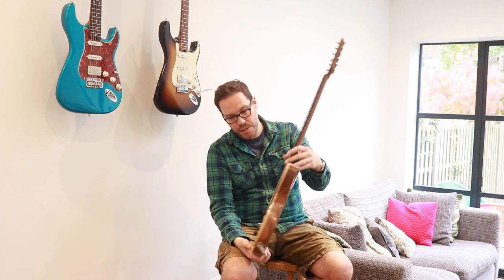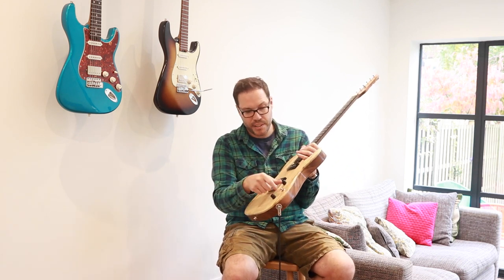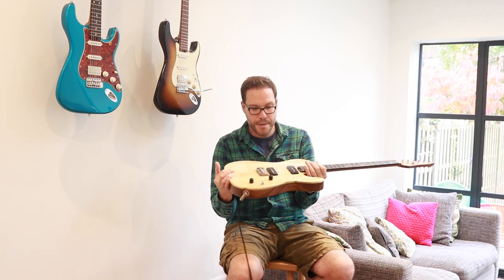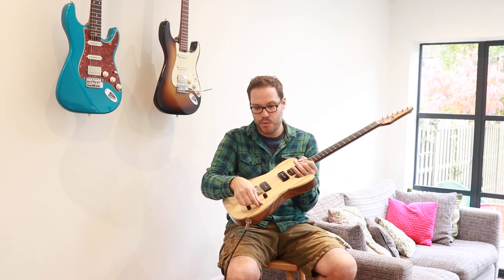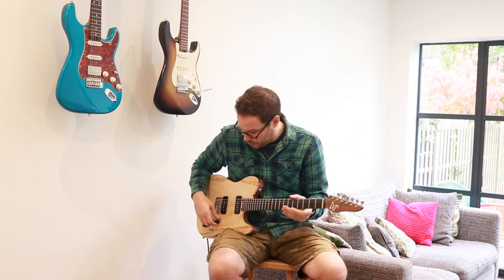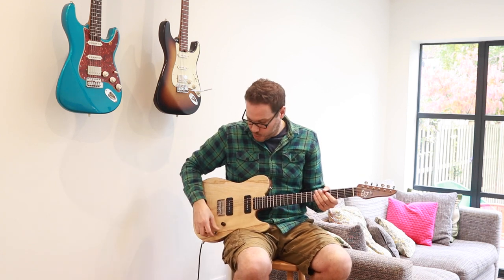Gotoh aged vintage tuners and a Mastery M4 bridge. CTS pots, a 3-way switch. Bare Knuckle Nantucket P90s — the neck one is reverse-wound, reverse-polarity, so there's no hum in the middle position. So it sounds like a big sort of Telecaster-335 mashup.